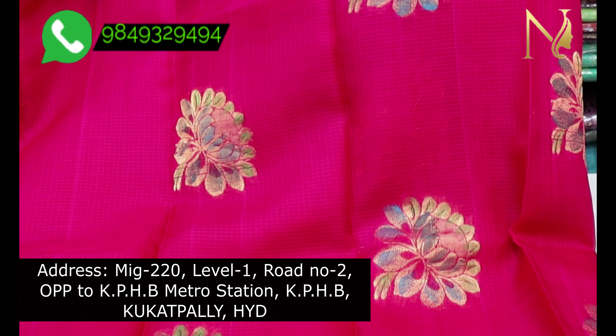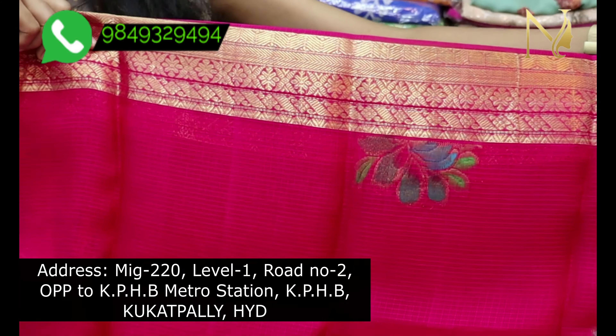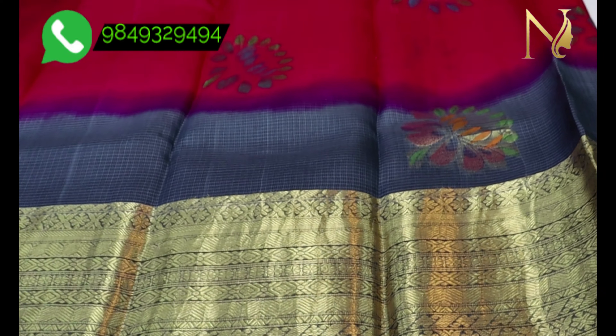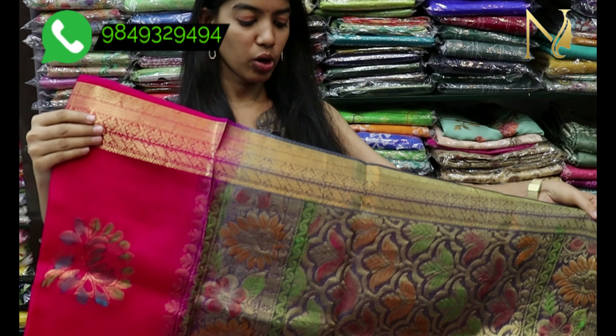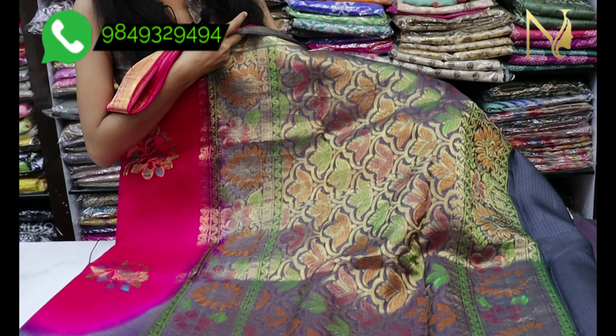This is the weaving. This is the pine border with golden weaving. This is the 9-inch border with golden weaving. This is the gray color with golden weaving throughout.